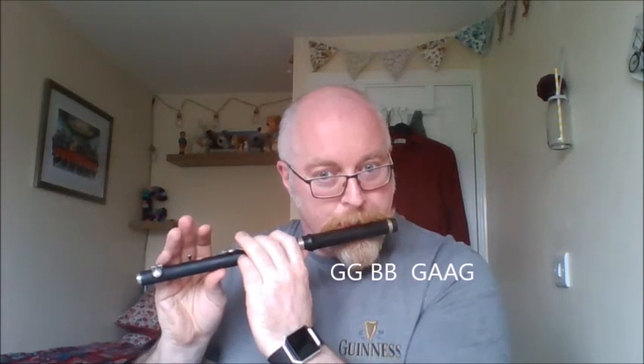Then the next bit: G, A, A, G — very simple. Next bit: G, B, D, D — the high D. Don't forget these notes; you should be venting with the little key, and remember to give a little bit more puff when you're playing those high notes, the D's.